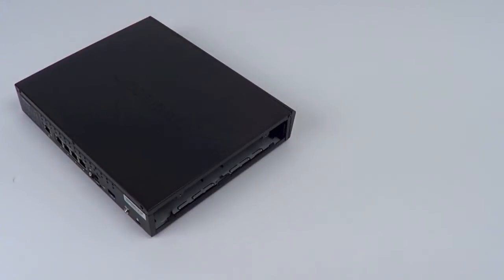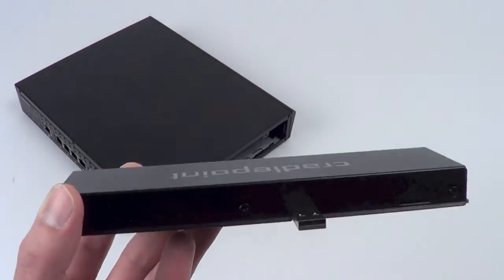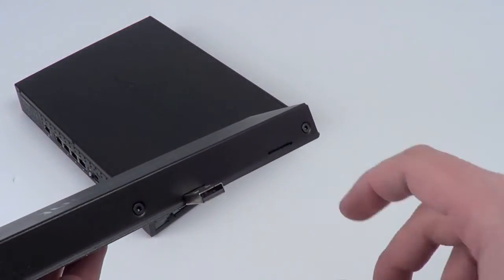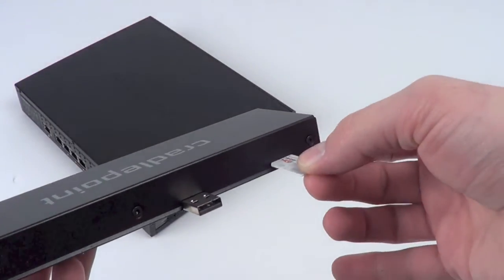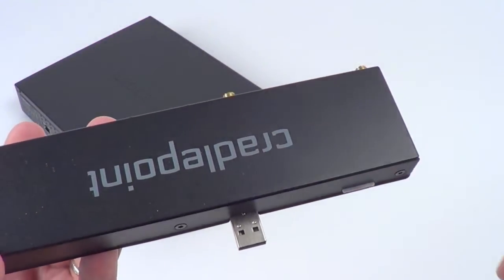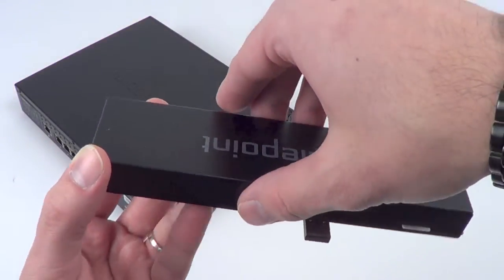With the side panel removed, now it's time to prepare your included modem. The Cradlepoint logo is on the top and facing towards you will be the USB port and SIM slot. The SIM slot is not labeled, so it's important to do this properly. Gold contacts face down and the notch side goes in first. Click the SIM into place and you're ready. It will not completely fit inside the modem cap and it is meant to stick out — it's completely normal.